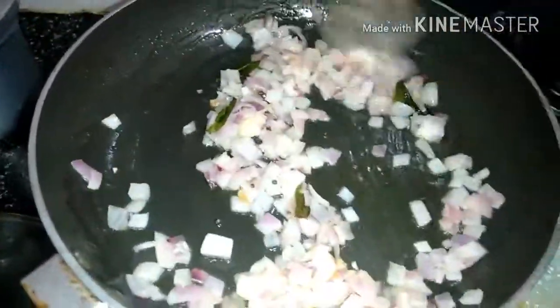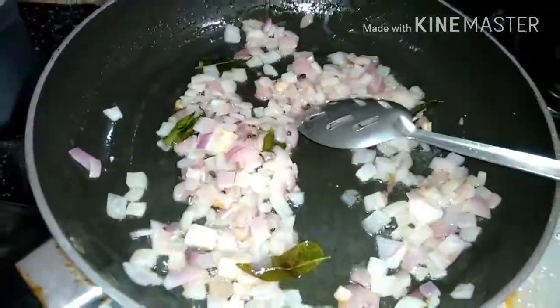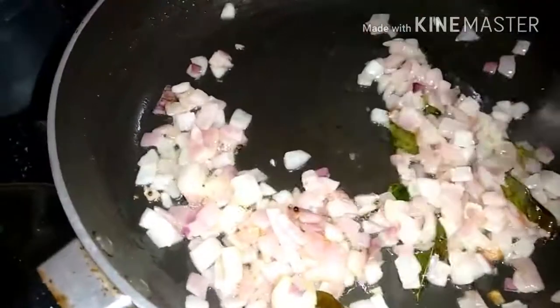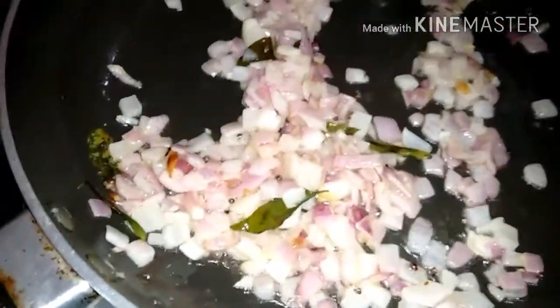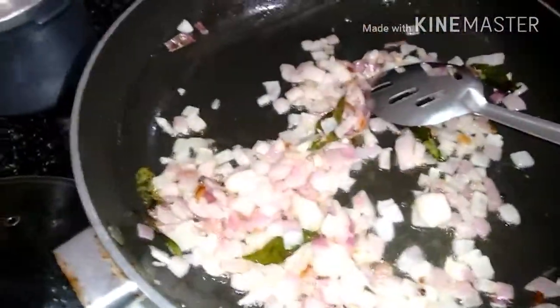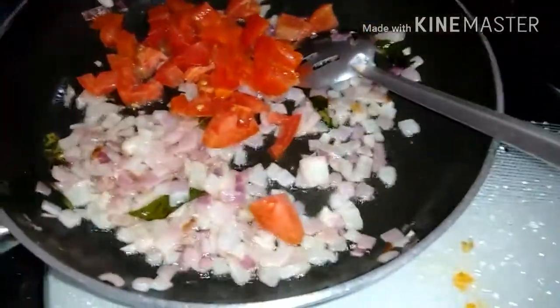After this we'll be adding tomato. I'll be adding the tomato now — I've taken one big tomato.